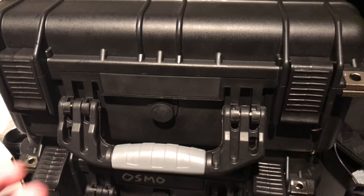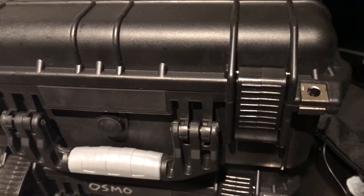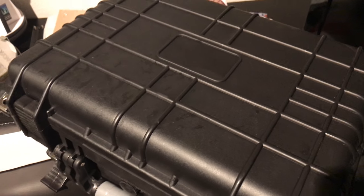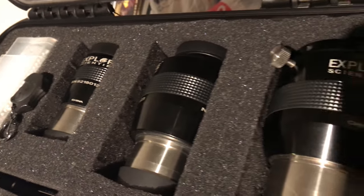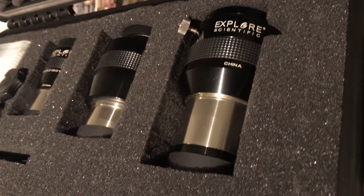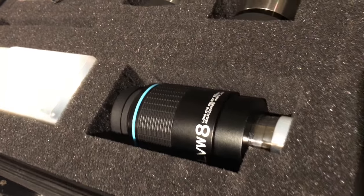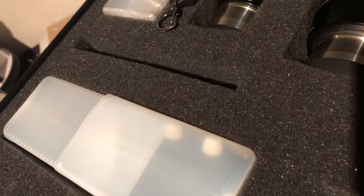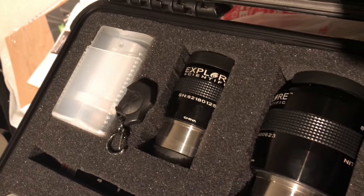Let's take a look inside. This is my eyepiece case. It's got a sturdy handle and a little pressure release valve, which allows moisture in and out. You can put silica packets in there if you're really worried about moisture getting to your gear. I have all my Explorer Scientific eyepieces in here, my Howie Glider Laser Collimator, a Vixen 8mm eyepiece, a laser pointer, and a little red flashlight.